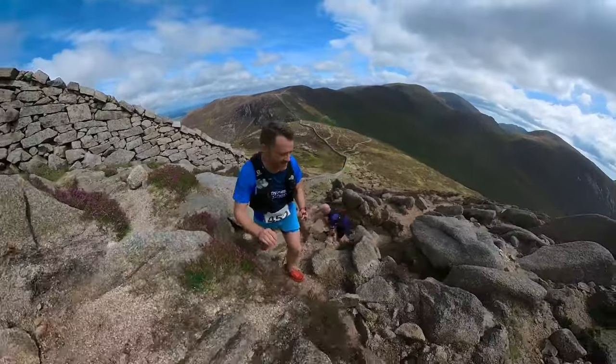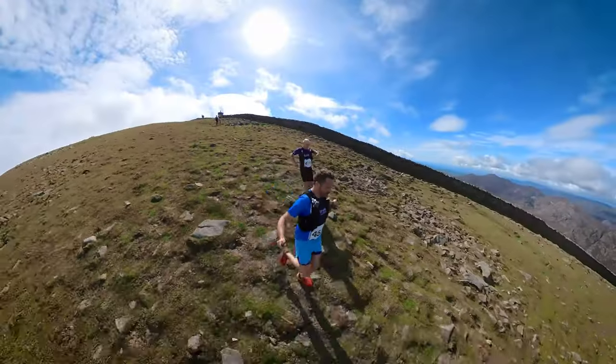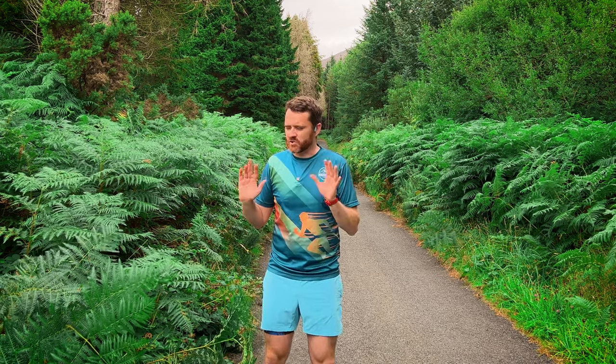I have tested these shorts thoroughly. I've done five to seven hour mountain runs in these — I've covered well over a hundred miles in them, all kinds of sweaty, sticky, horrible conditions where if the shorts aren't good you're going to be suffering at the end of it. I'm going to tell you what I found and my opinion of these shorts in just a minute.